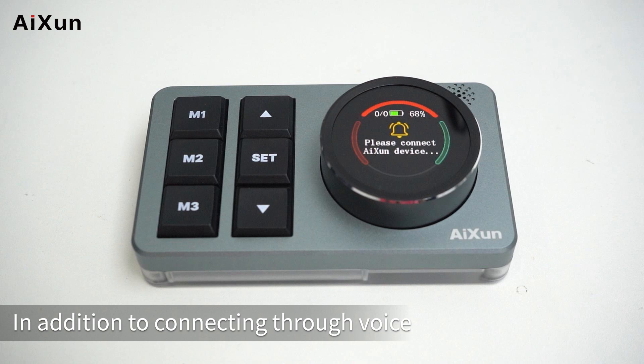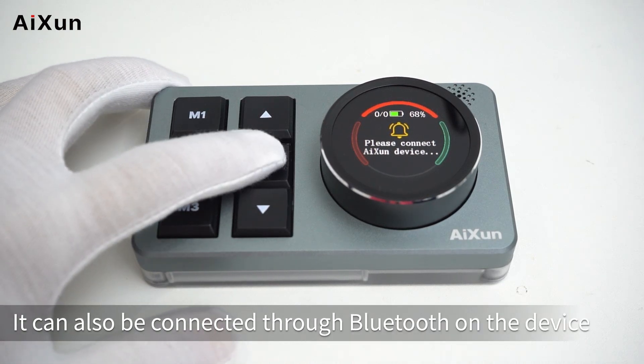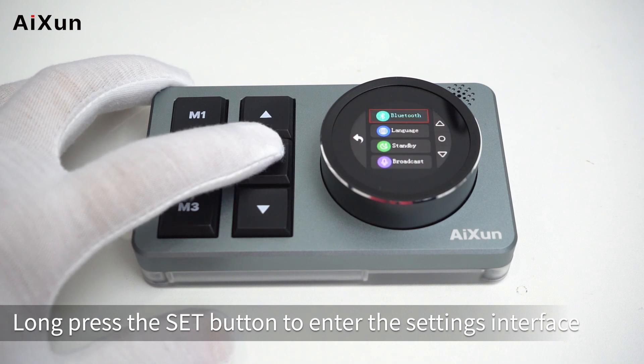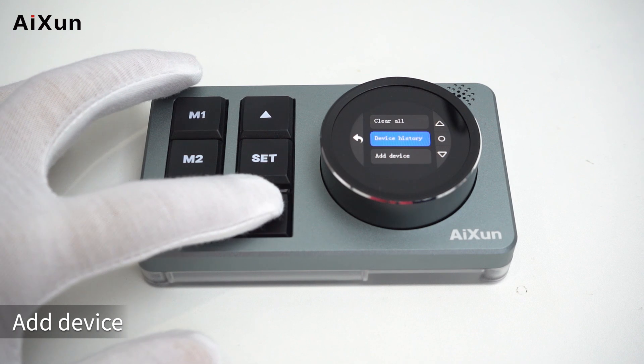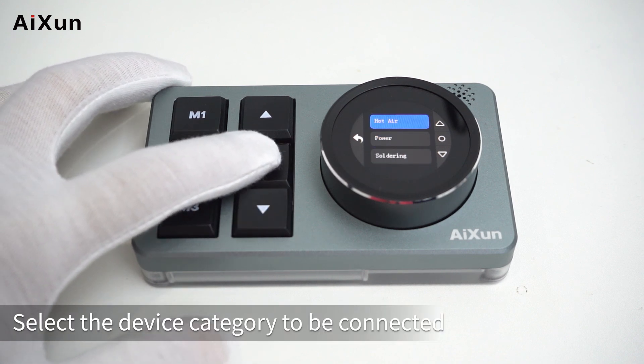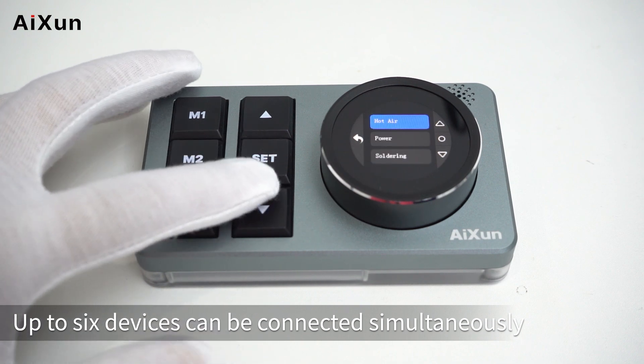In addition to connecting through voice, devices can also be connected through Bluetooth. Long press the set button to enter the settings interface, select Bluetooth, then Add Device. Select the device category to be connected. Up to six devices can be connected simultaneously.